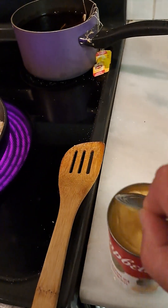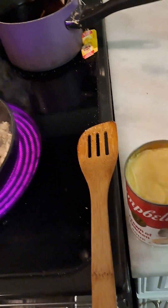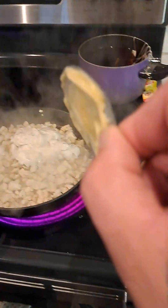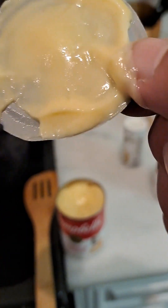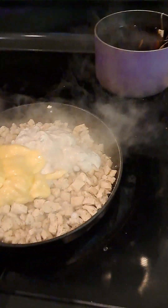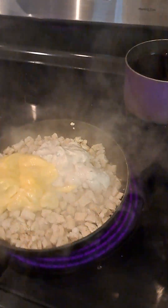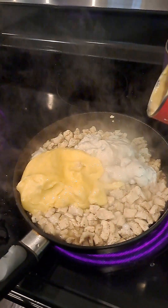I'm just gonna pop this lid off like so. See, there's a lot left on there — not gonna waste it, guys. I'm gonna let Leon lick it, so I'll throw it in his bowl and let him lick it. Now we let it cook and stir in, and I'm gonna add a little bit of water.